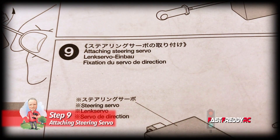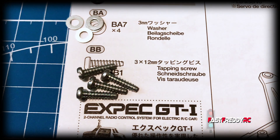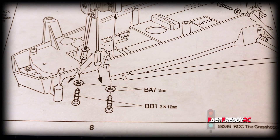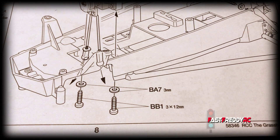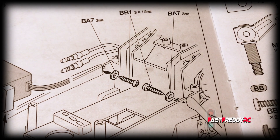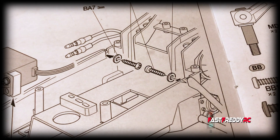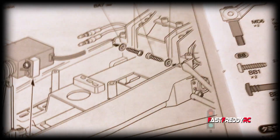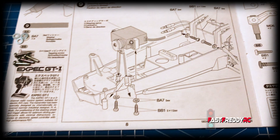For step 9 — attaching the steering servo — I needed some washers from bag A and some tapping screws from bag B. Now we're going to attach the servo to the chassis. You can see this is where you attach the remaining part of the original bumper protector that we put on earlier, using the two tapping screws again on that side.